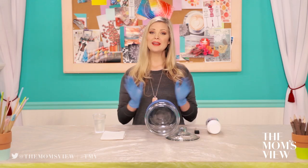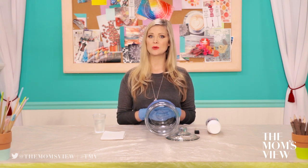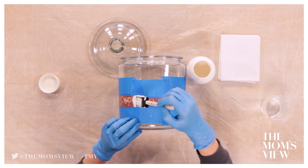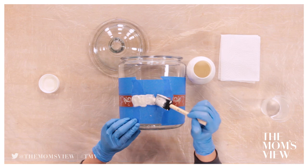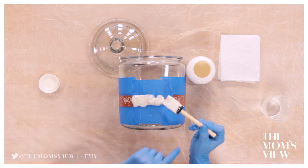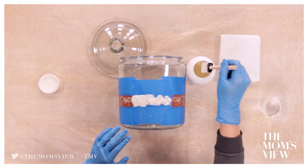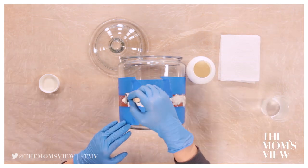Step 3: Etch. While wearing gloves, carefully dab on the etching cream until it completely covers the stencil — you should barely be able to make out the design. Etching cream is easy and safe to use, but remember it is acid, so wear gloves and keep water nearby in case you get any on your skin. Using a sponge brush, start applying the etching cream — it doesn't need to go on smooth, just dab it on so it's thick. Use the jar's lid to hold the jar in place so it doesn't roll around. Apply a generous amount and make sure to cover it really well.